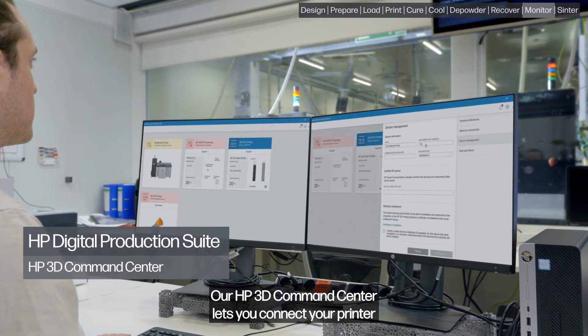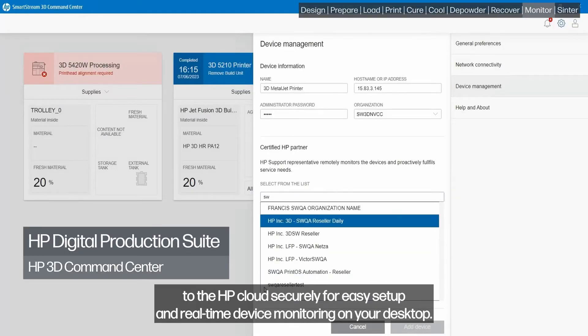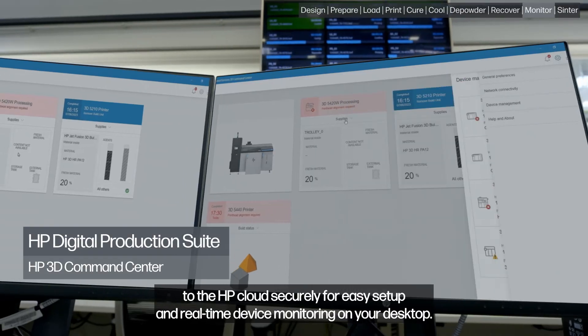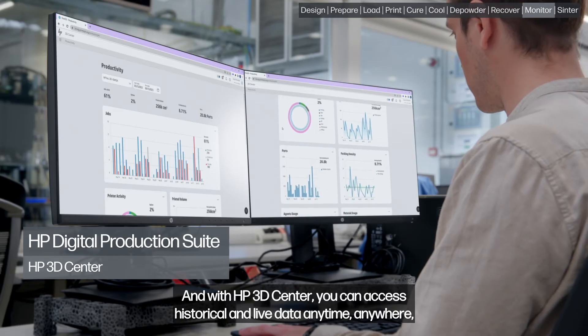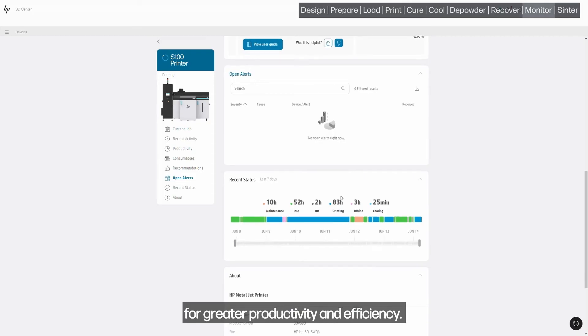Our HP 3D Command Center lets you connect your printer to the HP cloud securely for easy setup and real-time device monitoring on your desktop. And with HP 3D Center, you can access historical and live data anytime, anywhere, for greater productivity and efficiency.